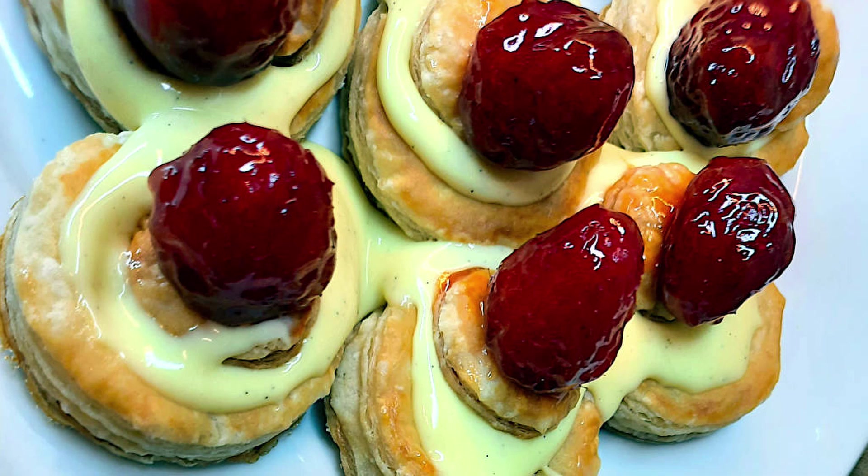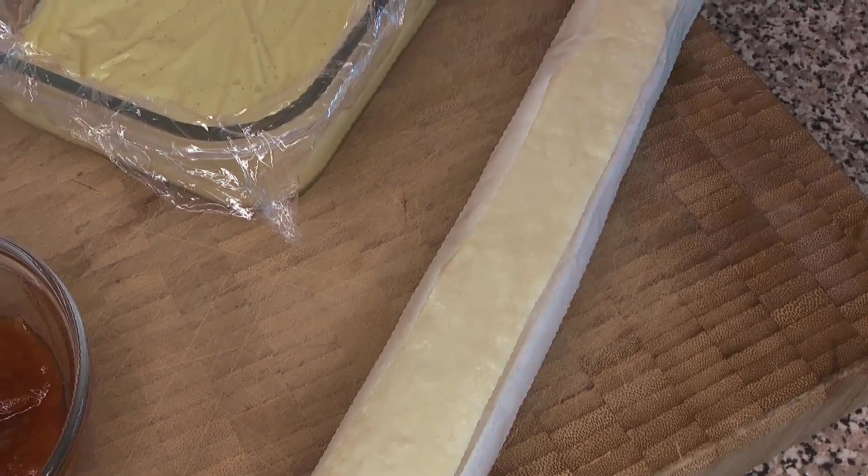Welcome back to Love Your Food. This week we have two combined recipes: we're taking the pastry cream that we made a few weeks ago and doing a sweet vol-au-vent. We did some savory vol-au-vent a couple months ago, and this is going to be a sweet version of that with our vanilla pastry cream.